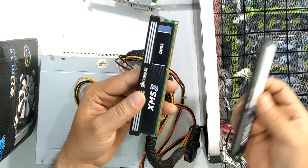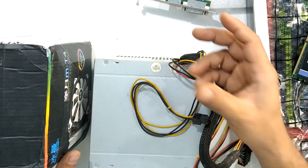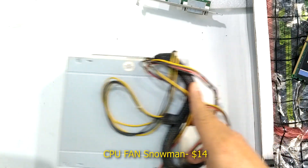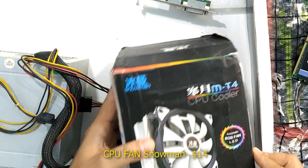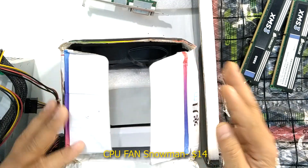This processor doesn't come with a fan — it's a tray processor — so we have to use a separate CPU cooler for it. Now, the problem with this particular fan was...